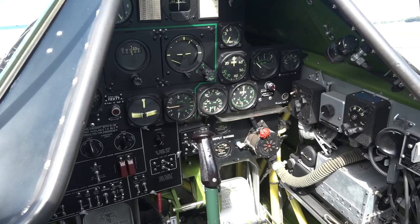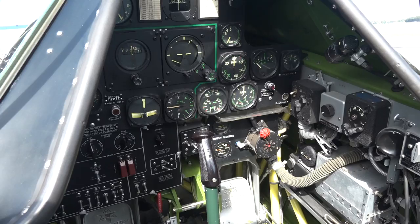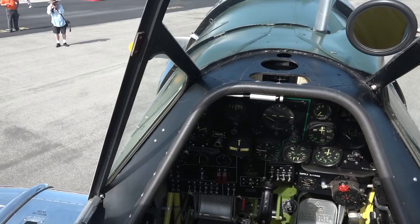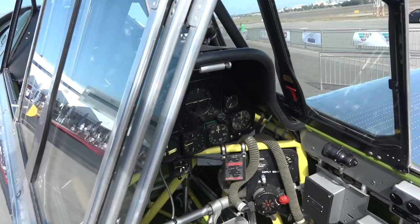With the cockpit configuration on the T-6 Texan, the front cockpit is typically where the student would fly, or the pilot in command on a mission — like a forward air control mission. The instructor would be sitting in the back, or as a passenger and observer, such as during the Korean Air War when they were used as forward air controllers.